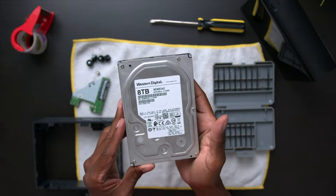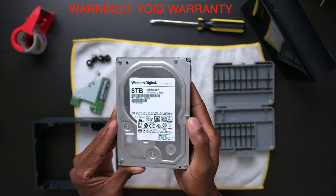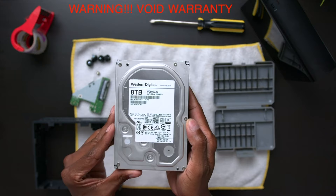Before I start this video, I just want you guys to know: if you do this to your Western Digital hard drive or any hard drive enclosure whatsoever out there, you void every single warranty. So I cannot take responsibility, but I want to use this in my NAS server. So let's get started.